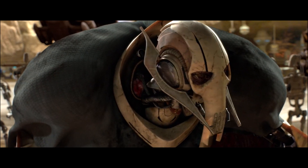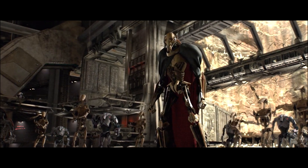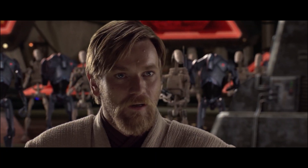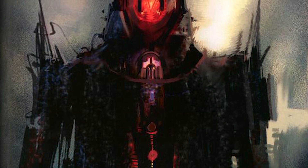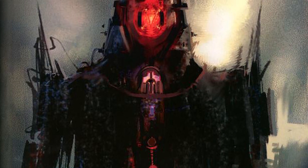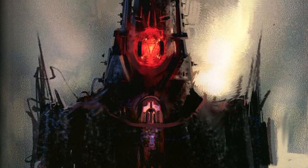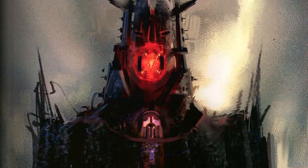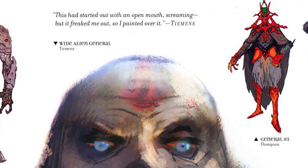General Grievous had one of the most wild design evolutions in the Star Wars prequels, and that's largely because George Lucas did the smart thing and trusted his artists. When Grievous was conceptualized, Lucas said he could be an alien, he could be a droid, he just had to look evil. The Revenge of the Sith art book shows us how many different forms that could take, with one artist saying all we knew is he had to be dark and he had to be evil.